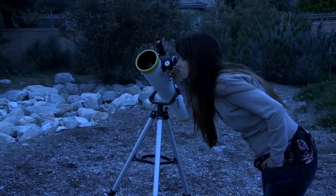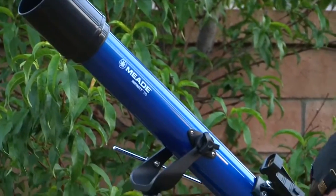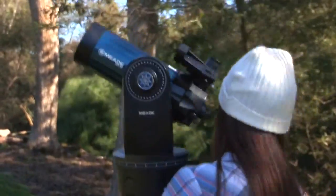For some beginner astronomers, finding the right telescope can seem like a daunting task. To help beginner astronomers, we have created this simple guide to offer some help on what every newcomer needs to know and ask themselves before purchasing their new telescope.